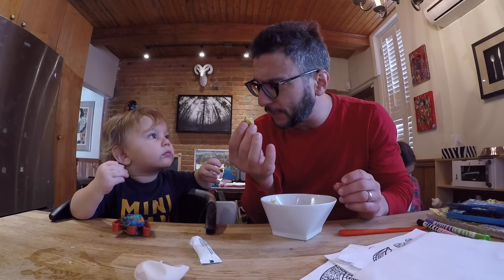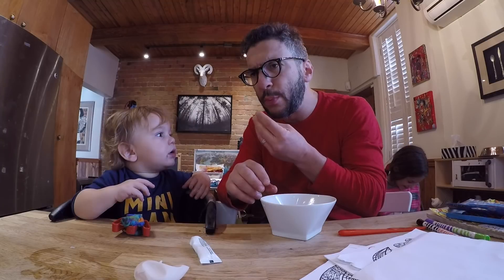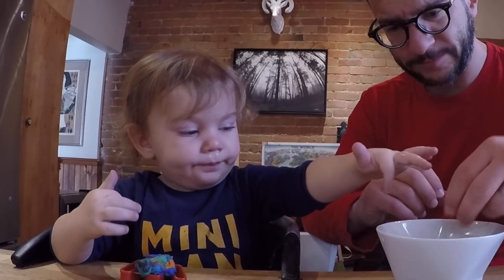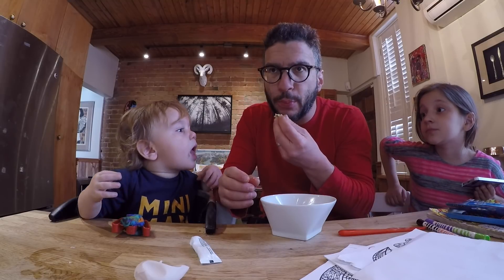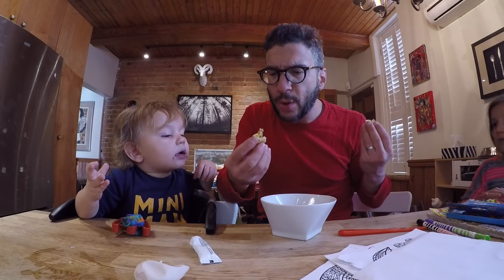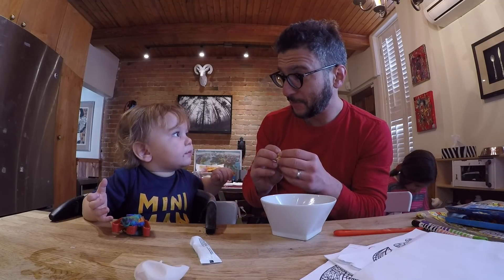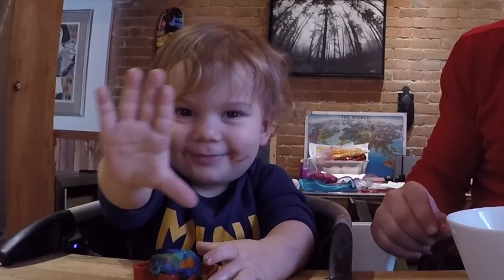We're gonna see what this tastes like. This is the egg that was decalcified in vinegar for 24 hours. He does not know anything of what happened to this. Let me taste first. Here, taste this one.